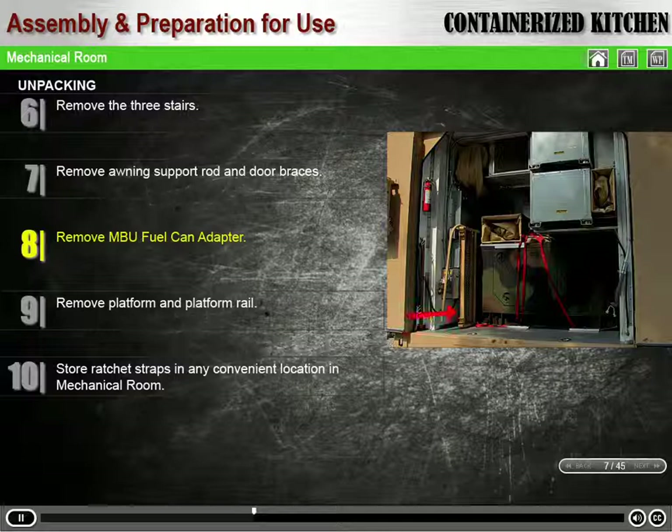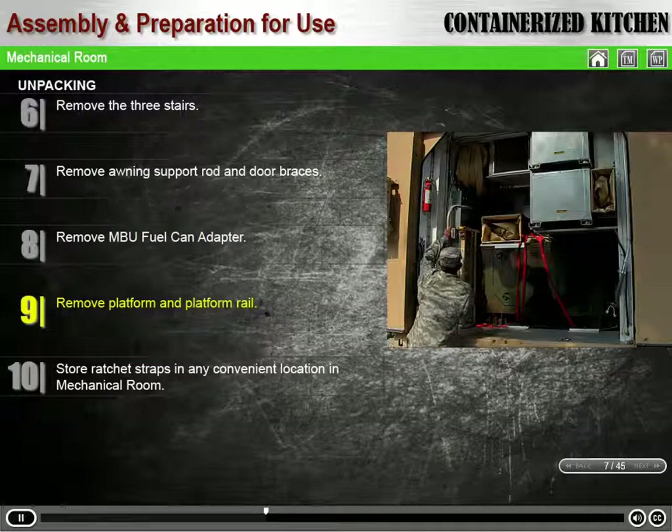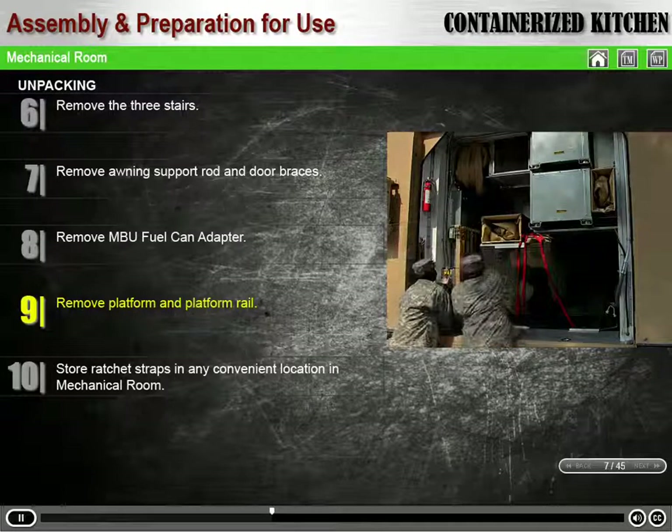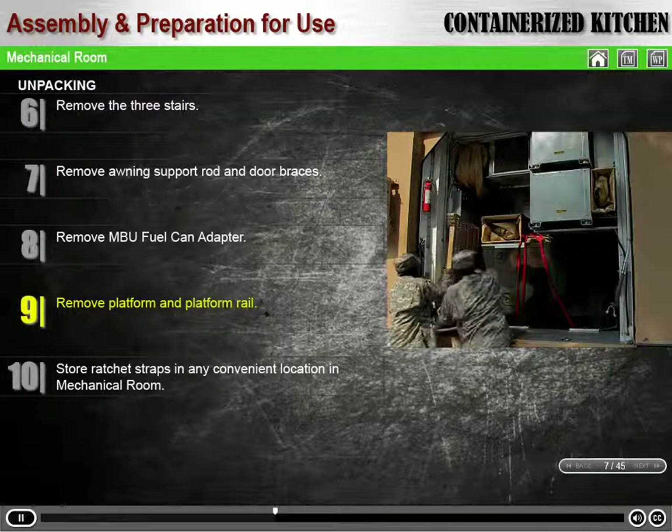Remove the MBU fuel can adapter from its storage location to the left of the generator on the mechanical room floor, and place it out of the way. Remove the platform and platform rail from the left side of the generator and set them aside.